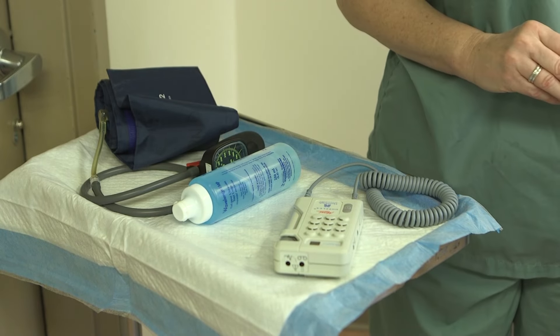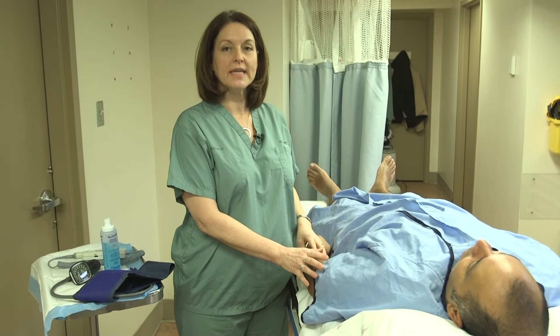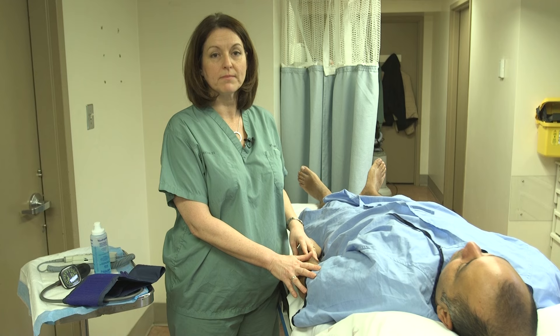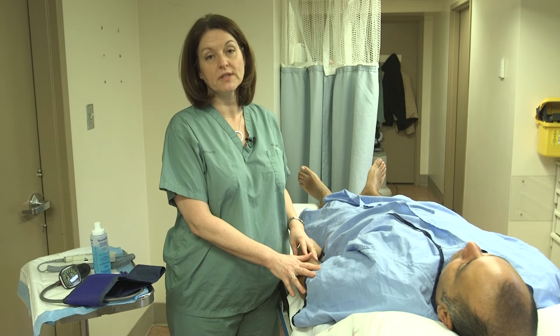The next thing is that you actually want to make sure that your patient is lying comfortably and relaxed for about 10 minutes to stabilize their blood pressure. It's also important to remind your patient not to speak while you're doing the test.